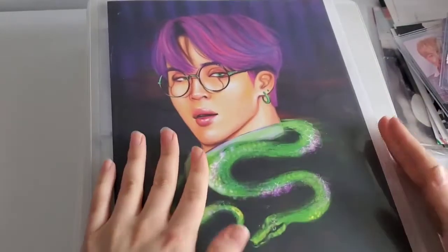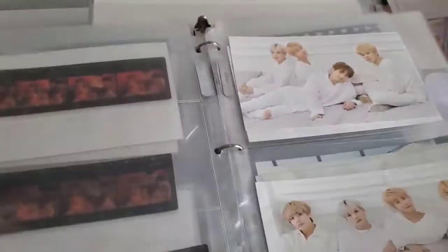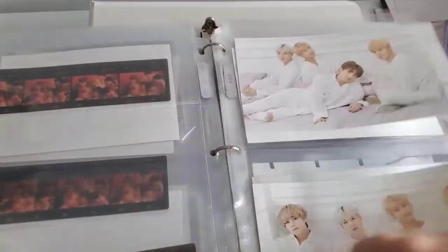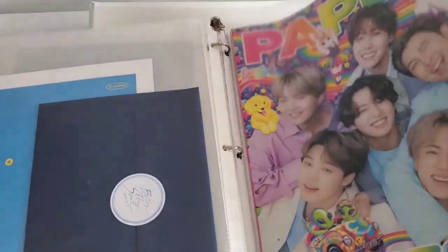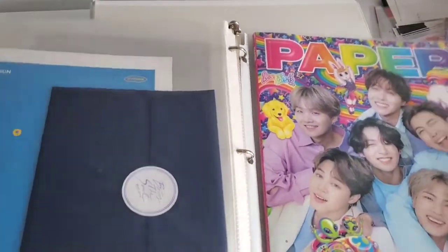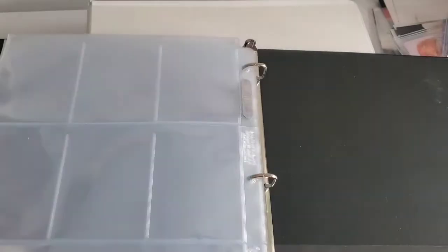I also have this binder, which has a Jimin fan art on it — I bought it at an event where someone was selling it in the streets. I mostly keep photos and bigger things in here. I have a few magazines in this one too. And then I have a final binder which also has a BTS magazine cover and is just for my pocket things.